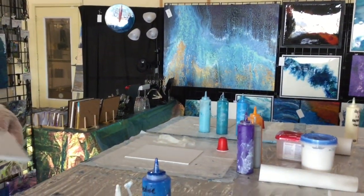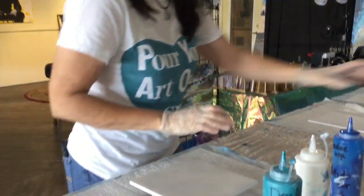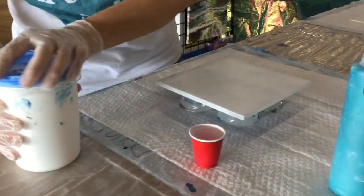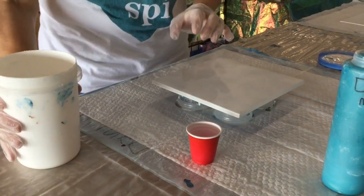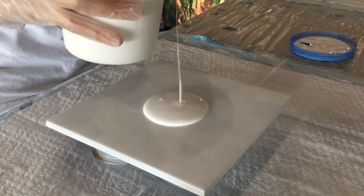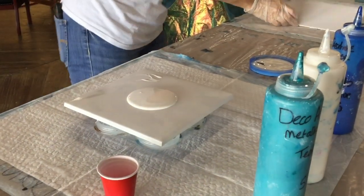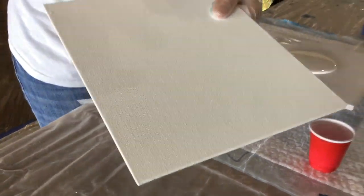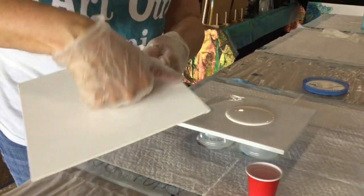This is my canvas. I'm just using a basic one. I like to add a base coat — this is a little thinner than the mixtures I've mixed here. When you're using a canvas you have a tooth on here, it's called a tooth. So when you're pouring paint it will tend to roll over and you'll lose your cells.